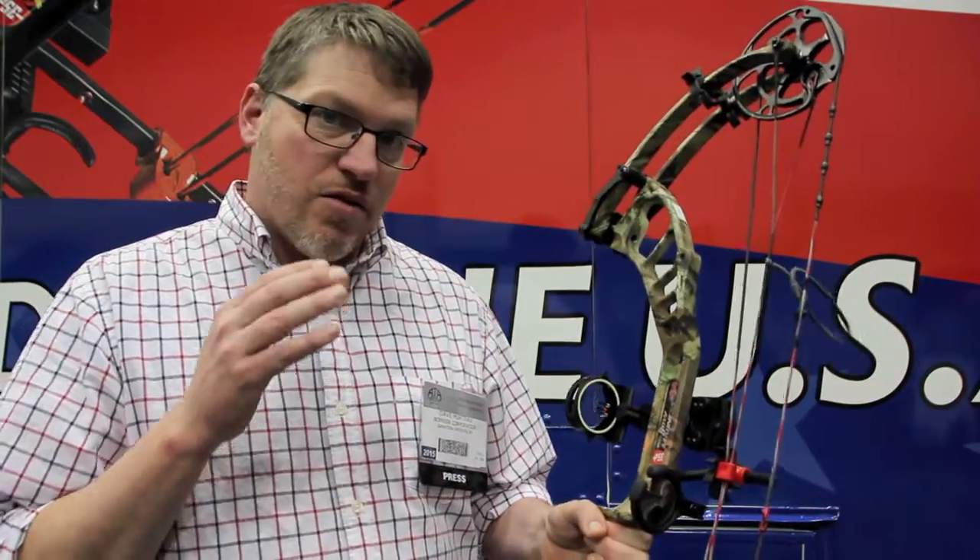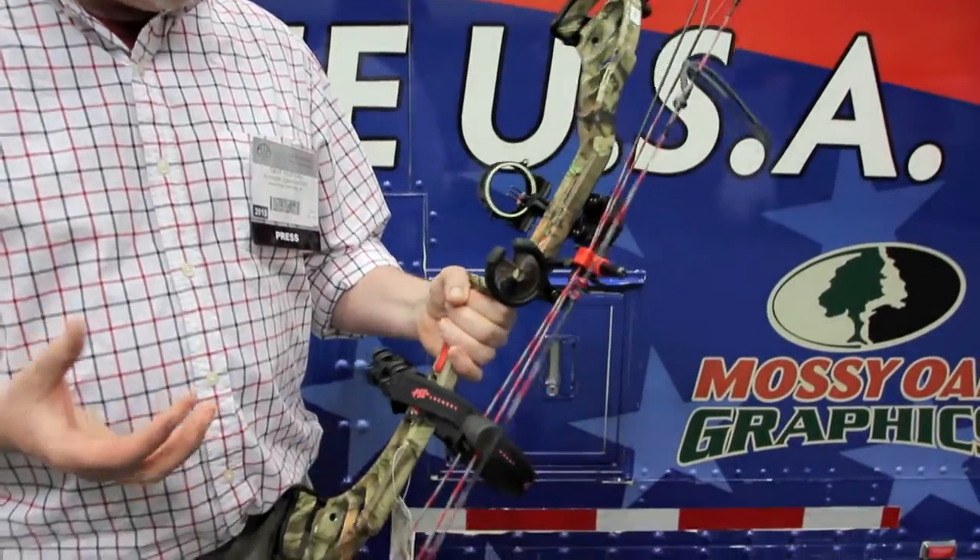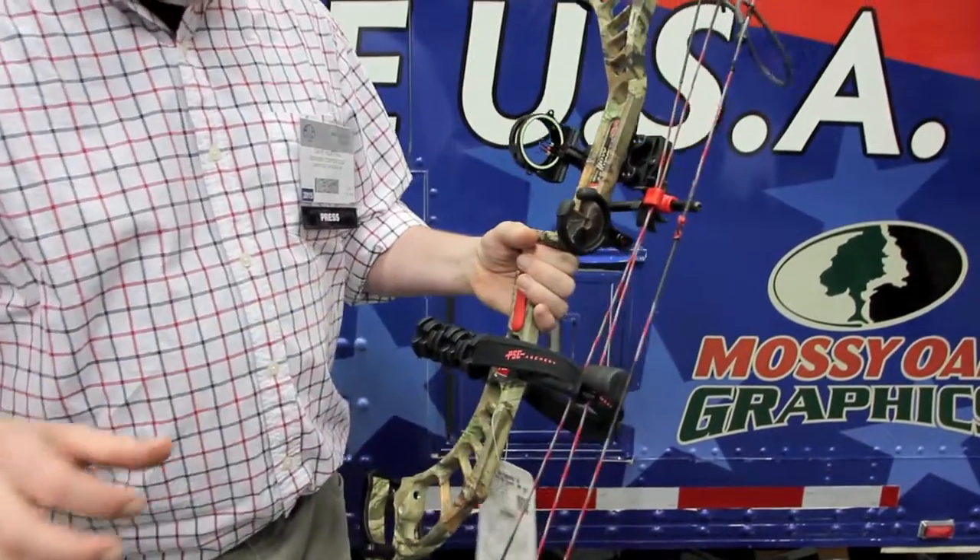You get these new hybrid cams on here, you get a little more performance. This is a 340 feet per second IBO, so it's a really fast bow. But because it's got that longer axle-to-axle, it's really pretty smooth drawing. It's got a totally manageable valley and a 6-inch brace height.